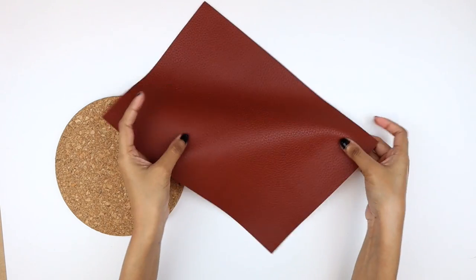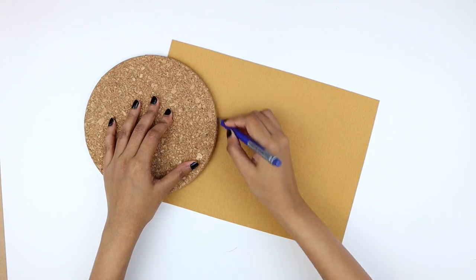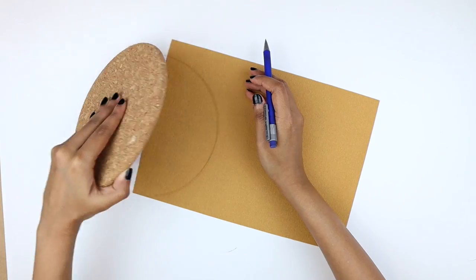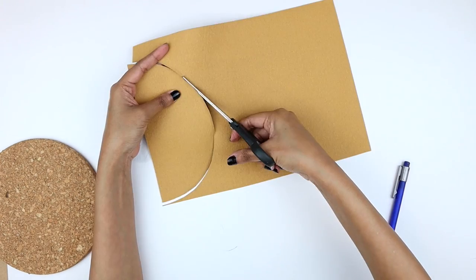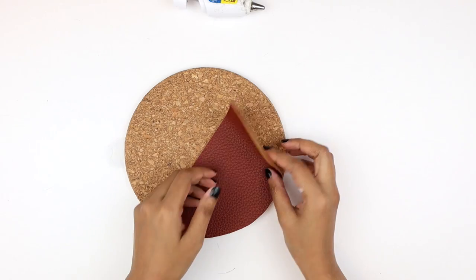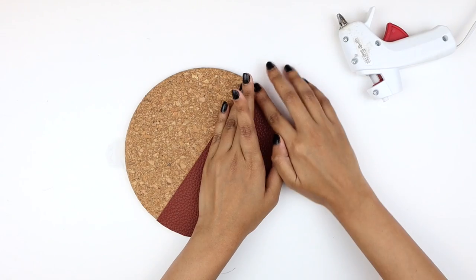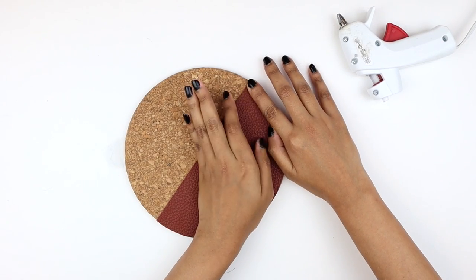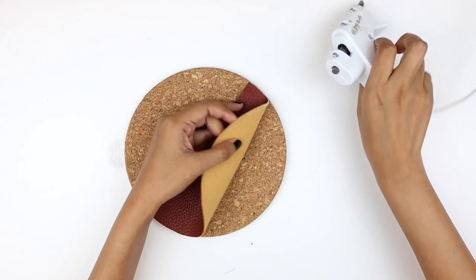We are also going to need this faux leather sheet. I'm flipping it over and tracing slightly more than half of the trivet on it. Then we're going to cut along the outline so we end up with this semi-circle, and I am adjusting it in place making sure the edges match. Now I'm carefully lifting the sheet and I'm going to apply a thin line of hot glue along the edges and pressing it until the glue cools down. This way, I'm going to attach the semi-circle to the cork trivet.